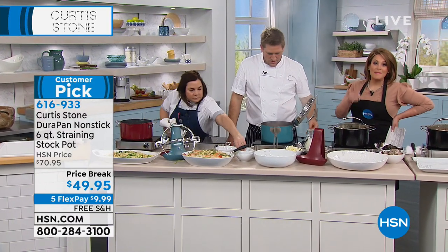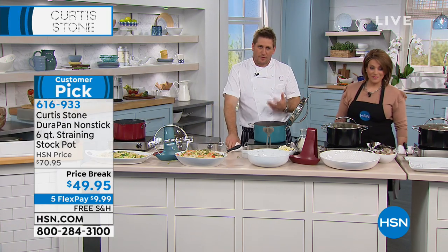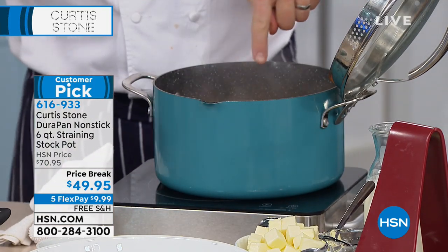This one as well — every single item, practically everything Chef has ever brought is a customer pick. You've got to feel good about that. I take so much pride in it. I love it. I care about it passionately, because I know how important it is to be cooking great food for your family.